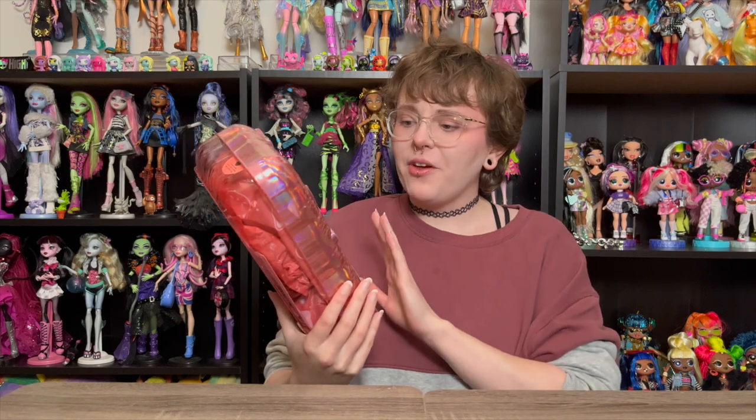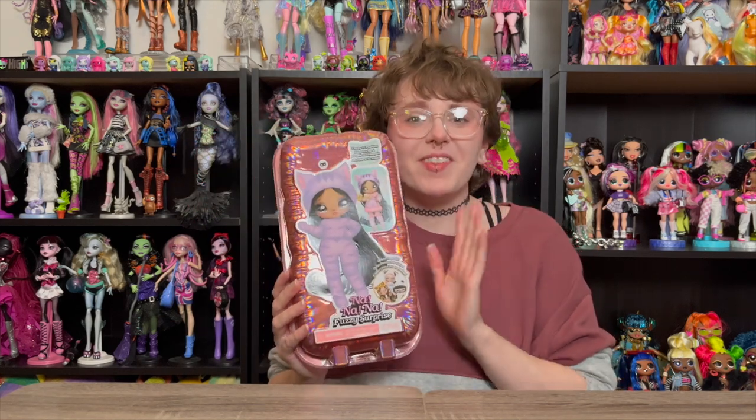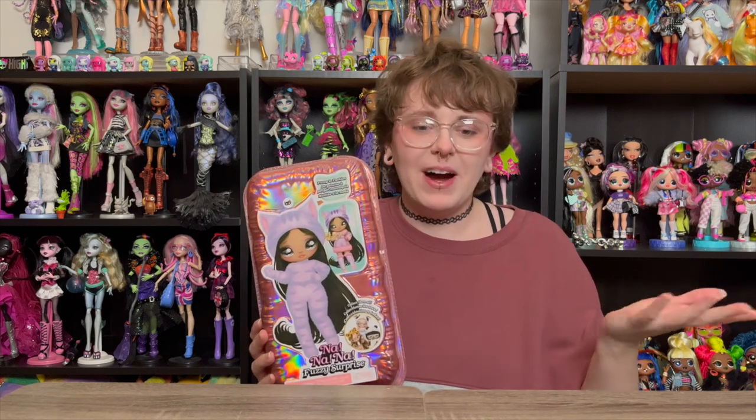Hey y'all, welcome and welcome back to another doll unboxing video. As you can see, today we're going to be taking a look at a NanaNa Fuzzy Surprise doll. This is like my second NanaNa video in a very short time span, and that isn't intentional — this is actually not a doll that I expected to be unboxing, because this is another doll that one of you guys sent to me.